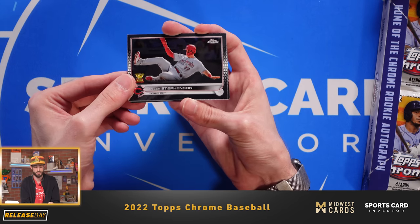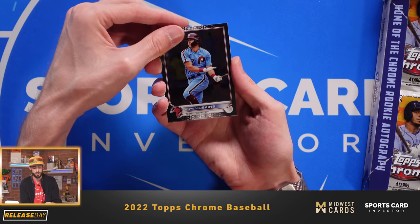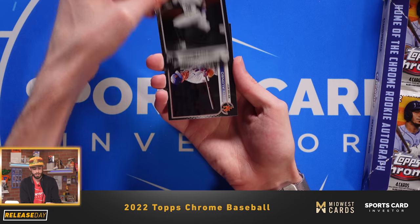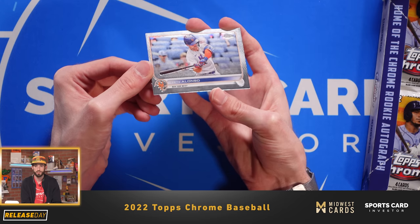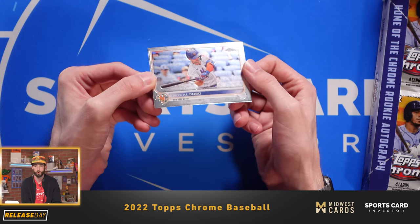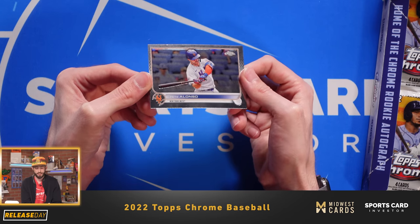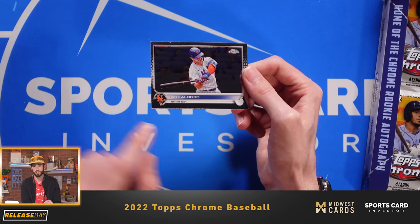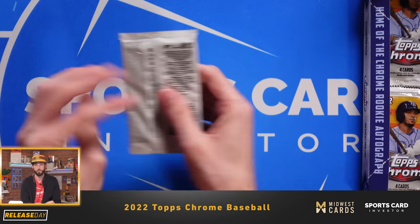Tyler Stevenson, Cincinnati Reds. Rhys Hoskins is having a pretty good year for the Phillies. Ramiel Tapia of the Colorado Rockies and Polar Bear Pete Alonso. I like the design much more this year than years prior, particularly compared to last year where you could barely read the names. This year they're doing a good job of letting you read the names without the font being so small.